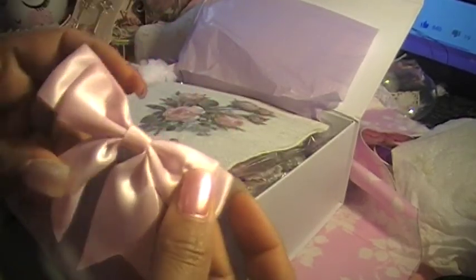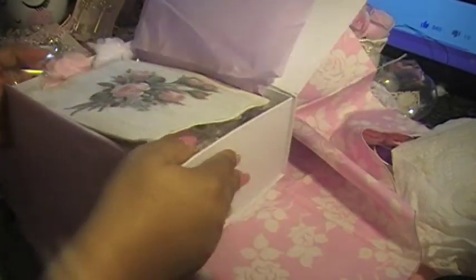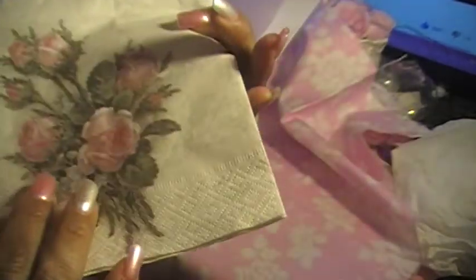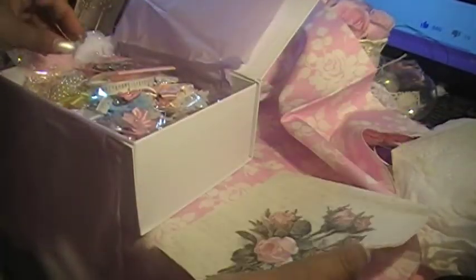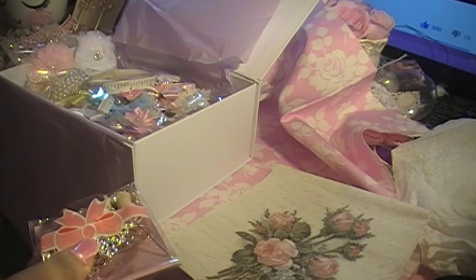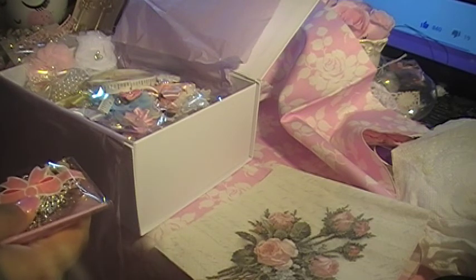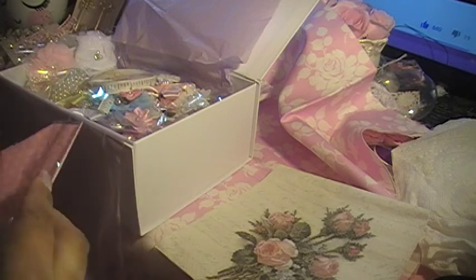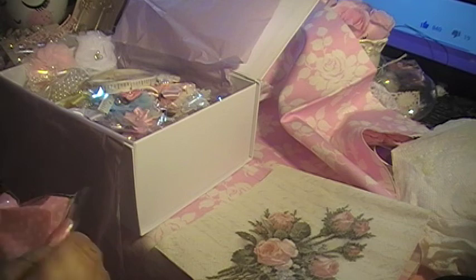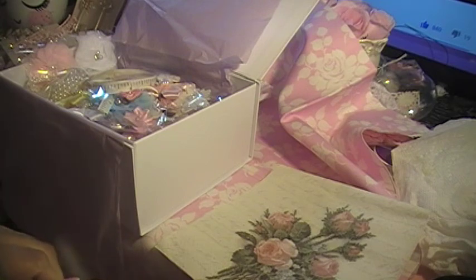Isn't it so cute? It's adorable. And this beautiful napkin — isn't it gorgeous? I love the napkin. And then we got all these goodies here. I love this bag; it's so cute. I love how she packaged everything up.